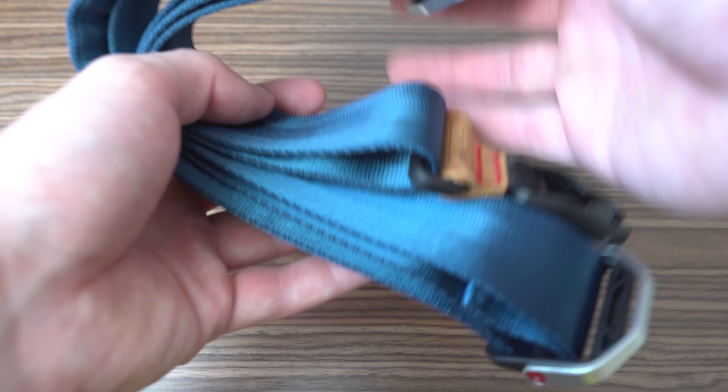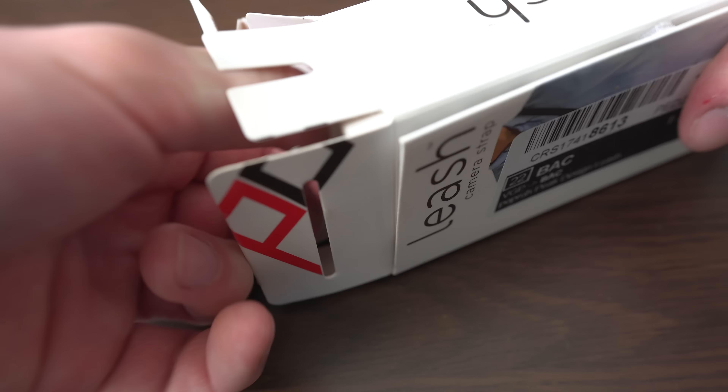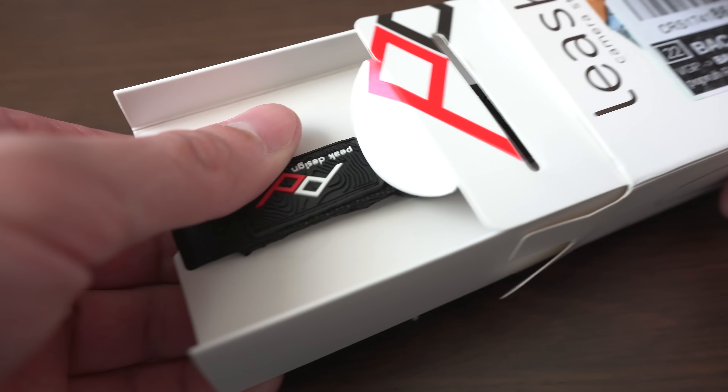They also make the Slide Light and Leash camera straps. I have also ordered the Leash and I will make a review of that very soon. I chose the Summit Edition in blue color, but it is also made in black and red.